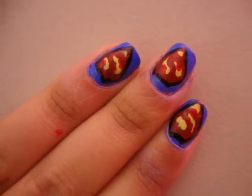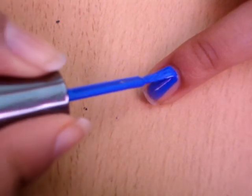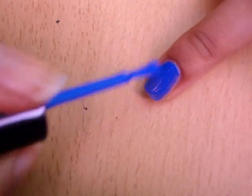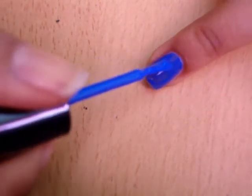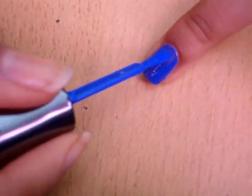First we apply the base coat to protect your natural nail from staining. It's really important because we're going to apply a blue color, which is a really harsh color on your nails. If you don't have a base coat, just put on a clear coat. The color I'm using is Sally Hansen's Hard as Nails Extreme Wear line in Pacific Blue.